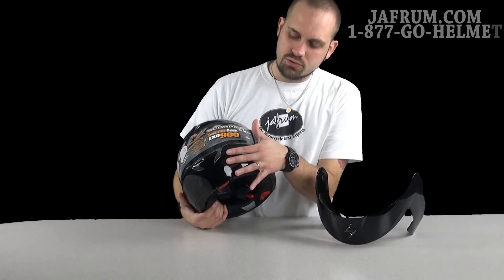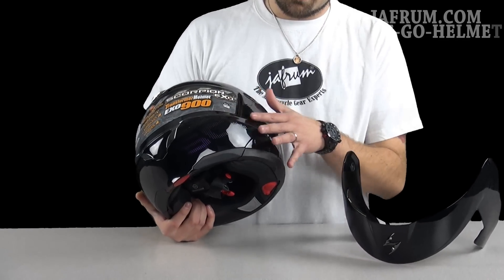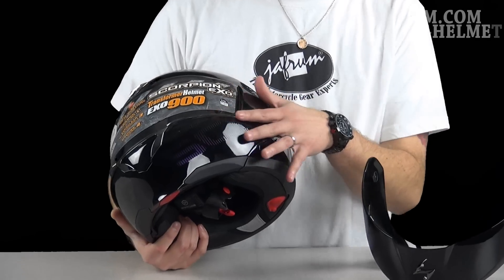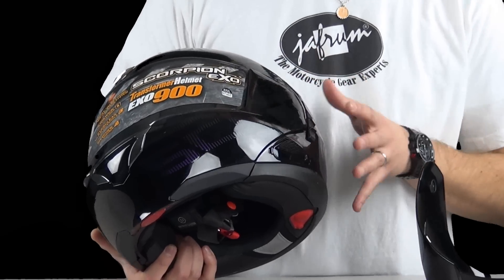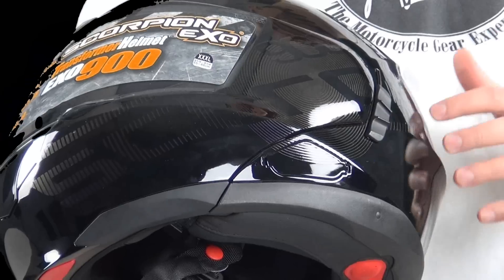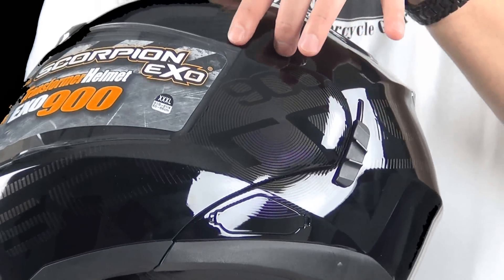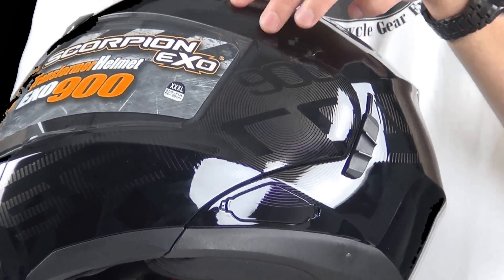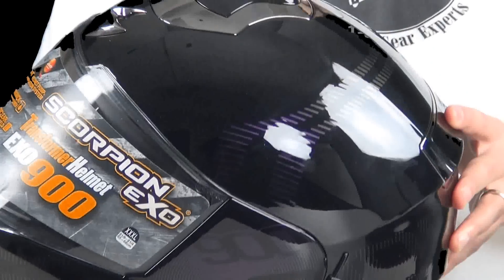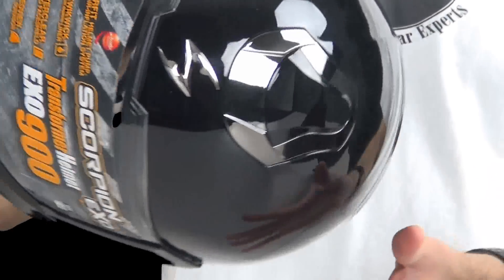What you'll notice here on the front, it uses a very low profile chameleon type iridescent paint. And it says Scorpion all the way down the left hand side in like a chopped digital form. And then it goes off the 900 here at the top, stems all the way around the top of the helmet, but there's two lines that connect to the other side very symmetrically.